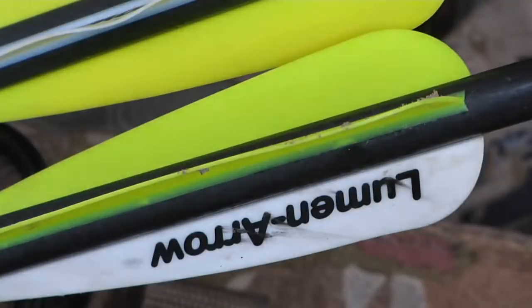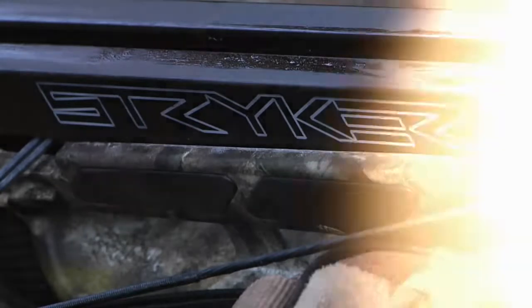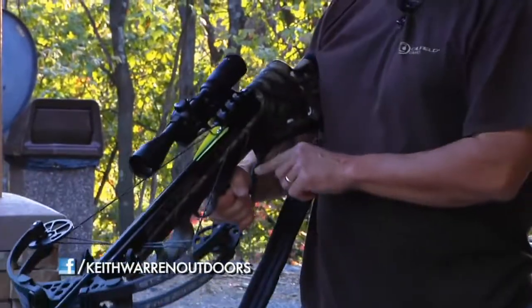If you know of a crossbow that has a better trigger than the Striker 380, I want to hear from you. We're going to load it up and the trigger on it is actually a three pound trigger pull, and that's better than a lot of rifles on the market. So if you've got a better trigger on a crossbow, let me hear from you. Now we're going to take a shot and just see what happens.